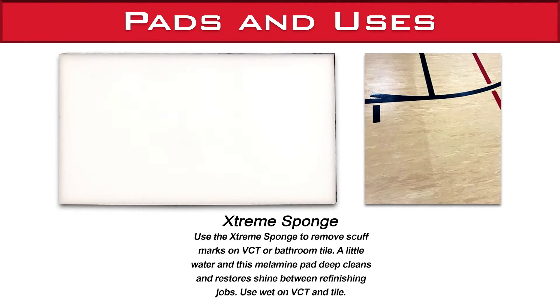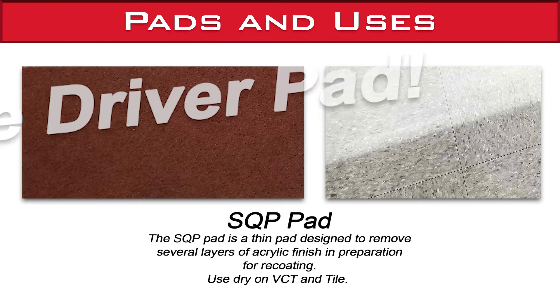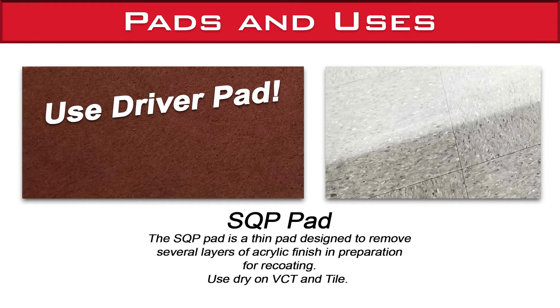Use the Xtreme Sponge to remove scuff marks on VCT or bathroom tile. A little water and this melamine pad deep cleans and restores shine between refinishing jobs — use wet on VCT and tile. The SQP pad is a thin pad designed to remove several layers of acrylic finish in preparation for recoating; use dry on VCT and tile.